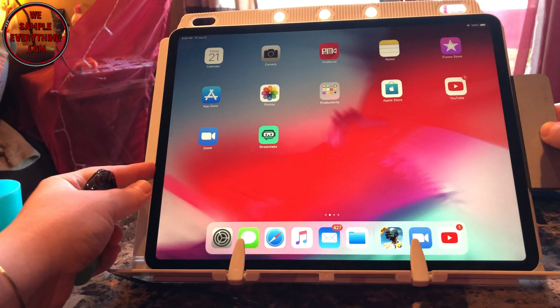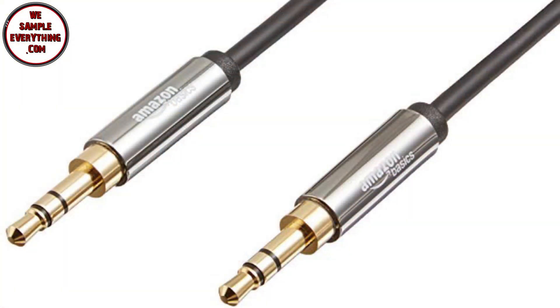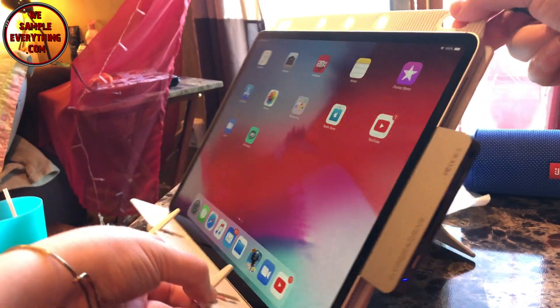We're going to plug it into our new iPad and start out with the 3.5mm headphone jack auxiliary cord. I'm going to plug this into a JBL speaker. Let's start off in YouTube — I'm only going to play a second because I don't want to get hit with a copyright claim.